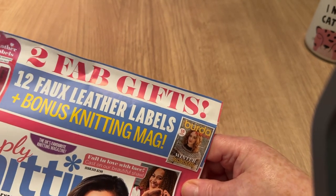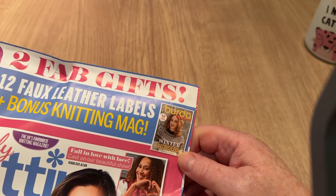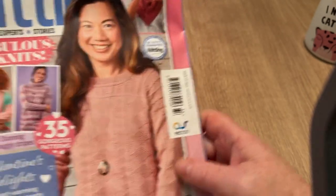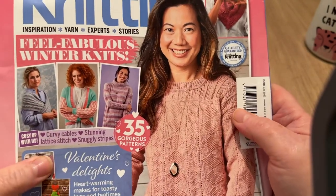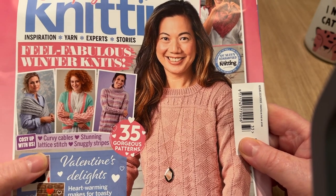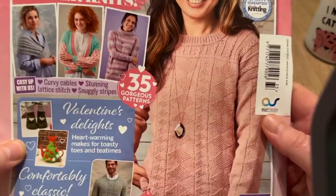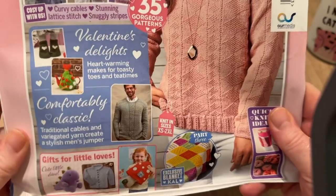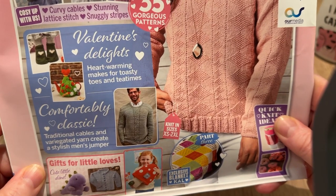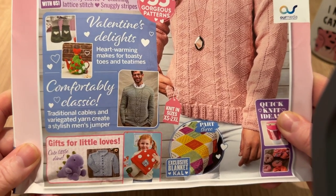There are two fab gifts inside: 12 faux leather project labels and a Burda Winter Wonders supplement. The magazine is Simply Knitting with 35 gorgeous patterns — curvy cables, stunning lattice stitch, snuggly stripes, and Valentine's delights. I do have a sweetheart scarf I'll link at the end. It looks complicated but is very easy.